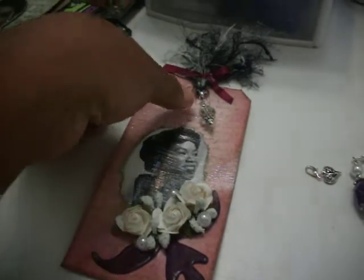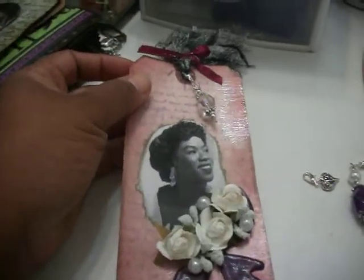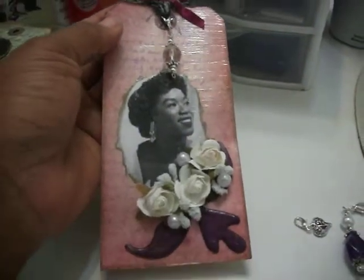This is my very first tag. I call it the Vintage Lady Decorative Tag, and this is also my very first charm. This tag has a picture of Miss Cheryl Vaughn on it, the Divine One.